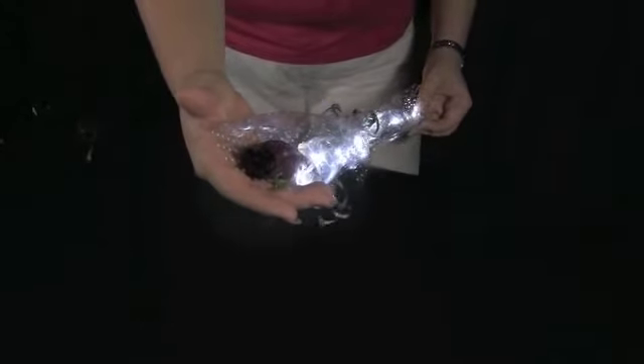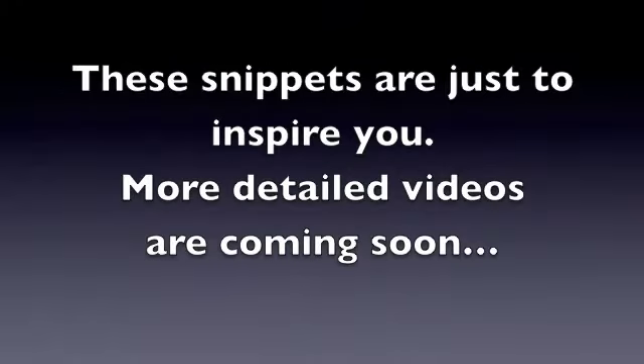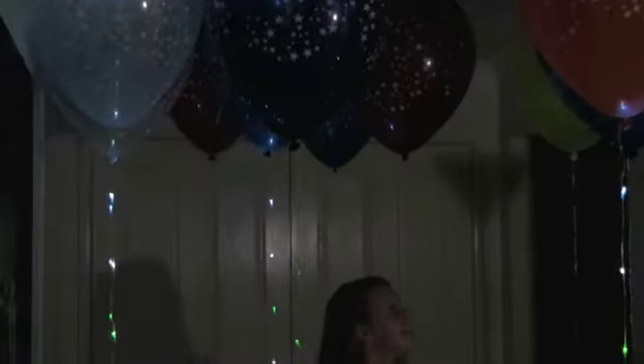You can highlight any arrangement with Sparkle Ribbon. Now these video snippets are just to inspire you — more detailed videos will be coming.